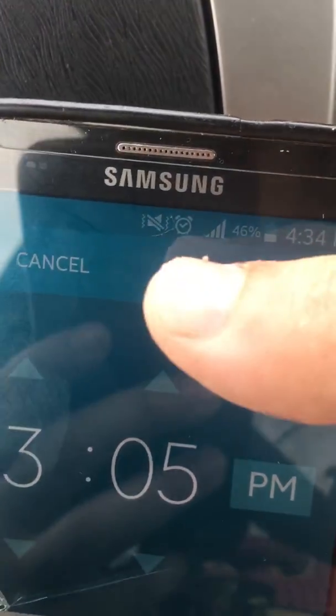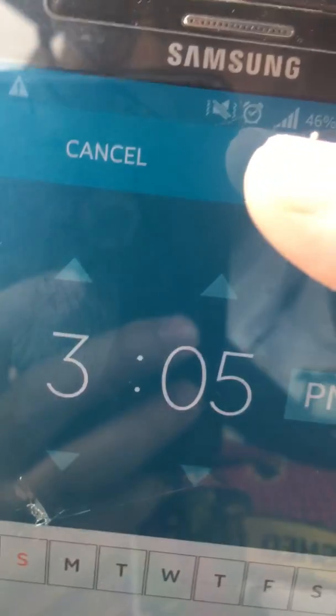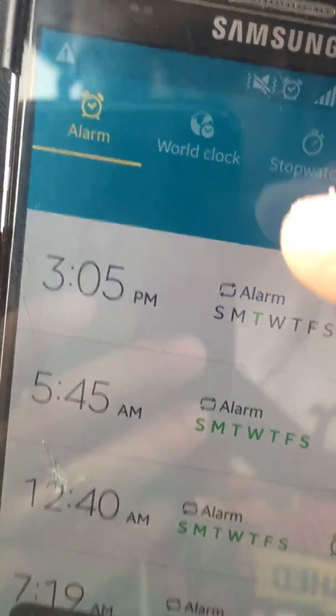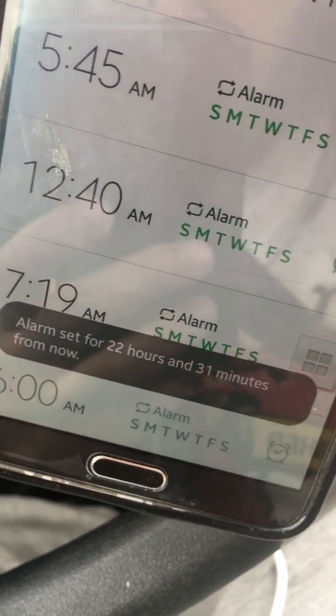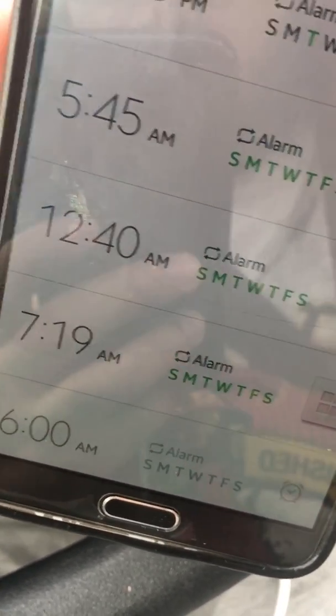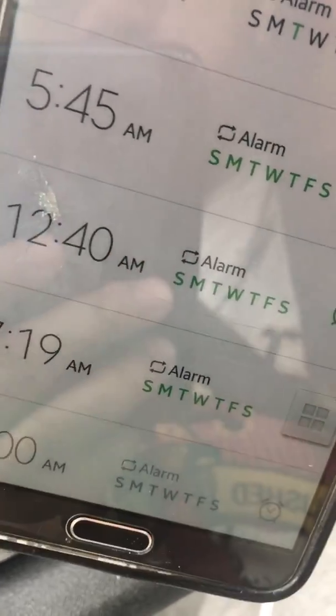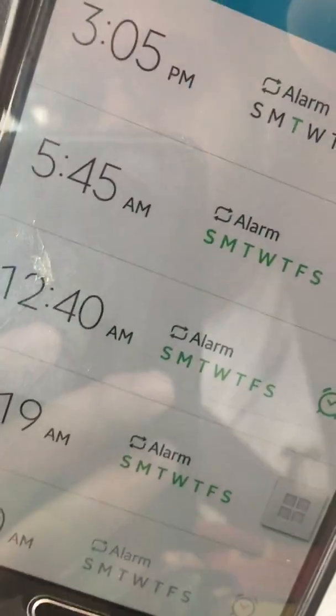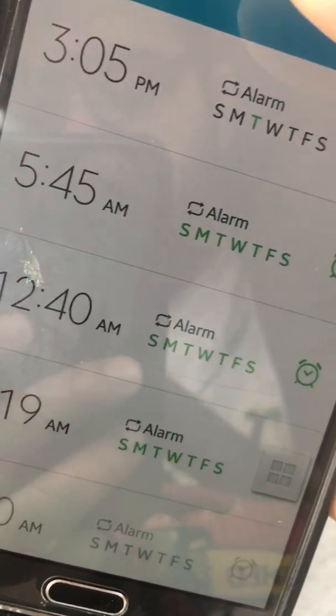As soon as I press done, it's going to tell me how long until the alarm goes off. It says alarm set for 22 hours and 31 minutes. So it's telling me it's going to sound exactly at that time, after that many hours.